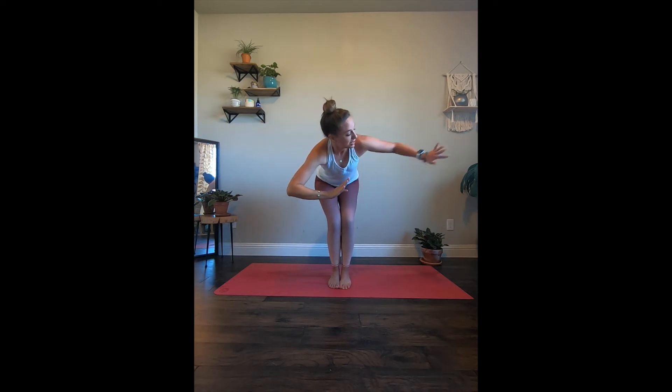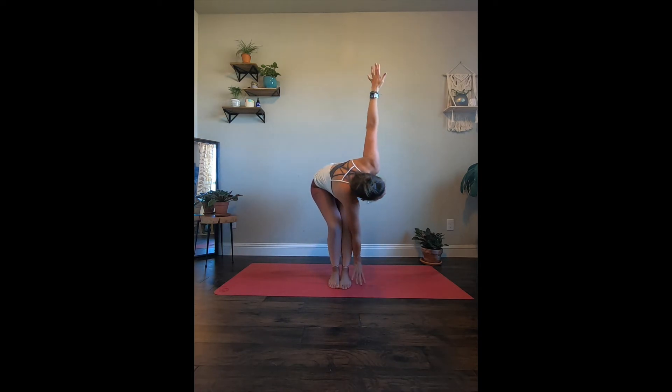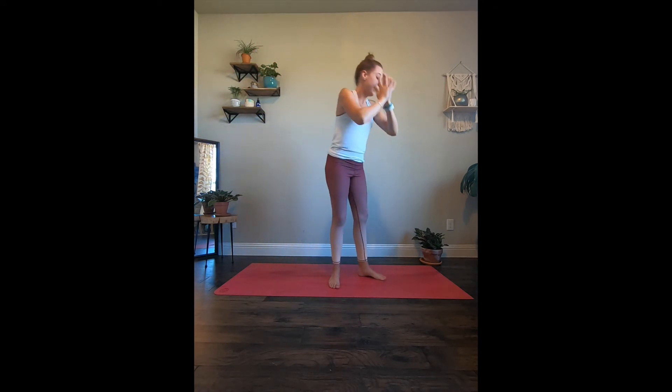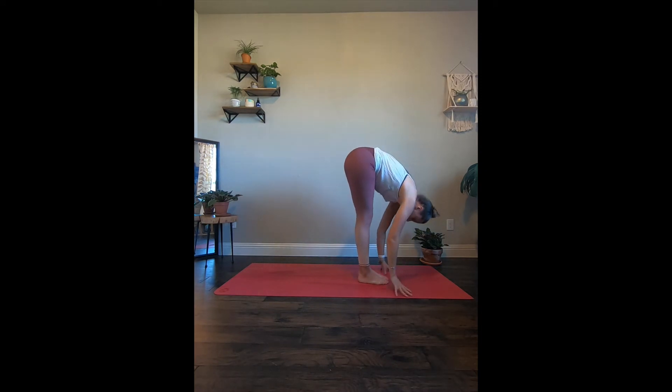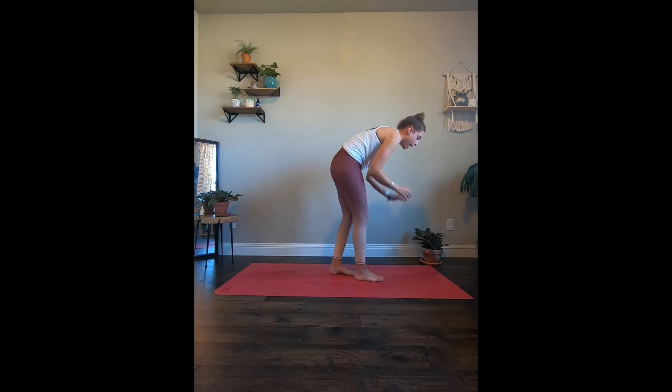And let's switch sides — let's take it over to the left. Right elbow comes outside that right knee and we open it up. Hold it here — if once again side crow is in your practice, feel free to go. Otherwise hold and breathe for five, four, three, two, bring it back to center. And let's forward fold. Take an inhale, halfway lift. Exhale, fold. Roll it all the way up, arms reaching up towards the ceiling. And bring that all the way back down, making sure the spine is nice and lifted.